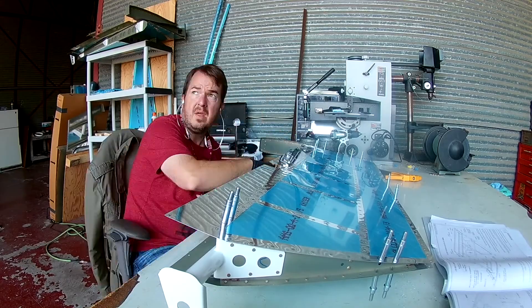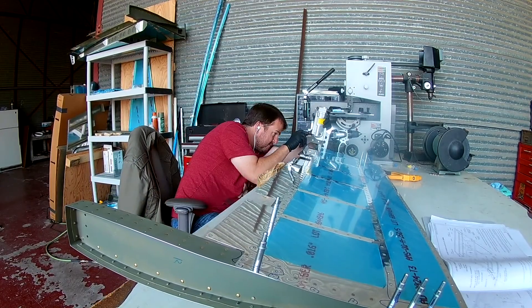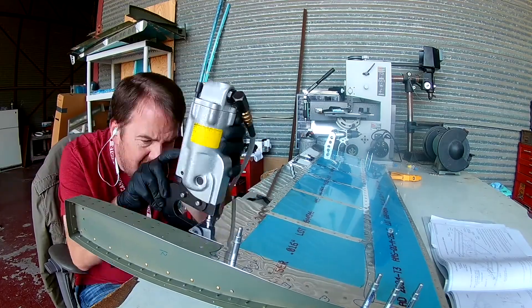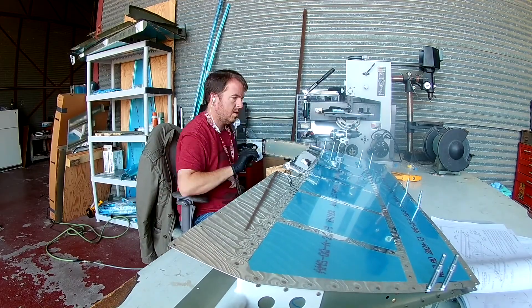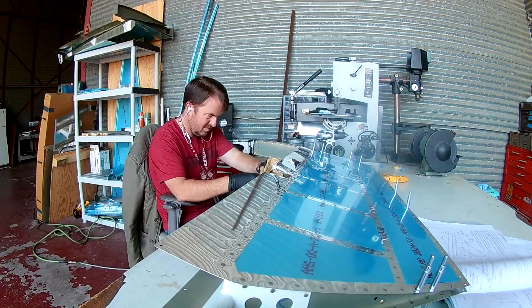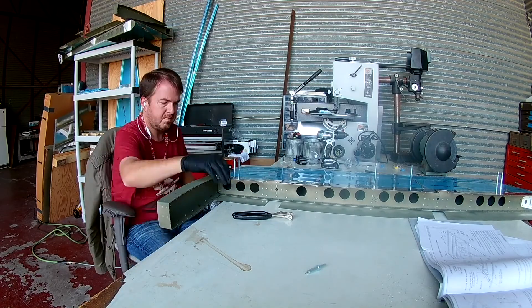So after this, once I get done with all these, the next step is it's time to put the trailing edges on. And for that you need double-sided sticky tape, which I did not have at the time and did not have until yesterday, which was about a week after this. I had to order it from Amazon, so I was blocked. The next couple of videos will be kind of like it was before when I didn't have my bucking bar — just searching for things to do.